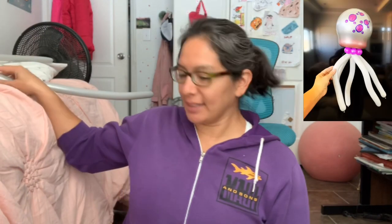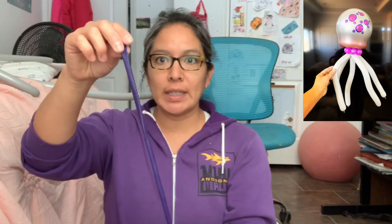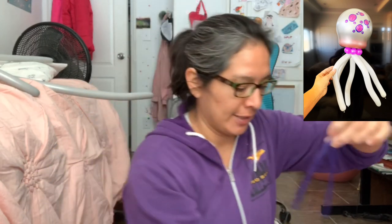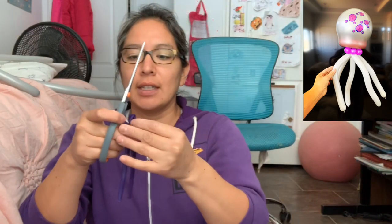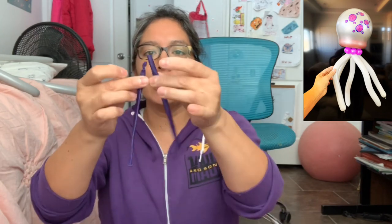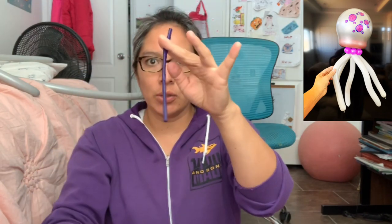Let's start with the hardest part first. You're gonna grab one 260 balloon and cut it in half — yeah, in half, just like this. Then you grab either part, but make sure you tie this one with the nozzle.